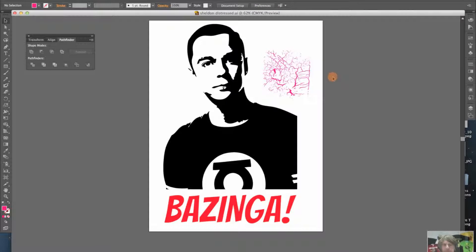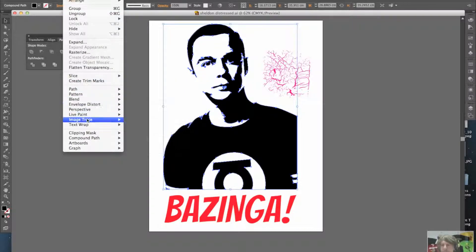The important thing to know is that once you've got your image, you want to make sure it's a compound path — meaning it's all joined together with no gaps. So you highlight your image, go to Object, then down to Compound Path. This is already a compound path because if it wasn't, the Release option would be greyed out. If Release is greyed out, your path isn't a compound path and the effect won't work, so you need to click Make.